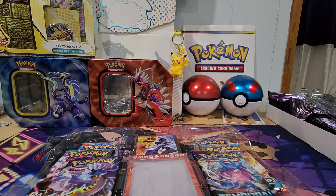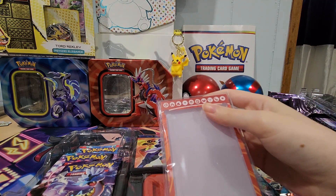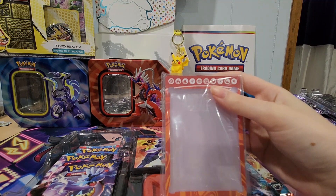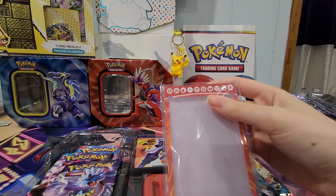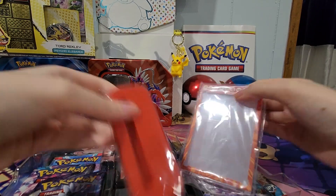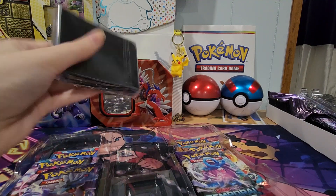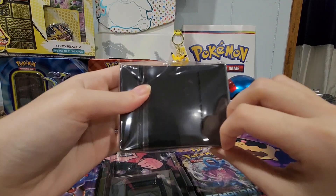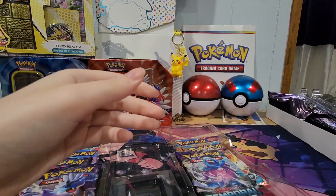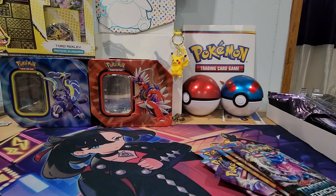I got something stuck in my eye but I won't let that stop me. We got here — I think we got the exact same thing from the Charizard box I opened a few months ago. It's another card display thing. Got this side there, and then we also have some card sleeves. Pretty cool, very nice.